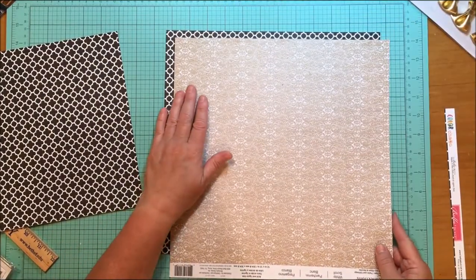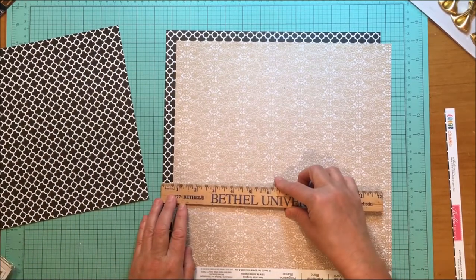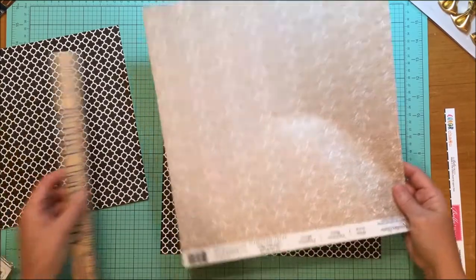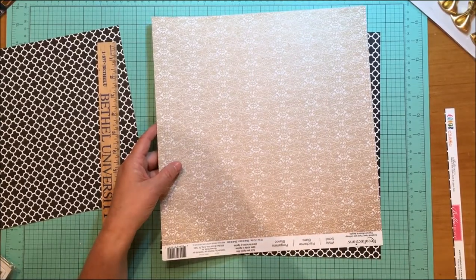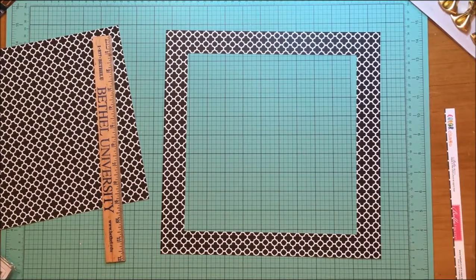Now I have to come back and cut off my paper here. It's about three quarters of an inch, so to make my life easier instead of cutting three quarters of an inch off either side, I'm just going to cut off an inch to an inch and a half here, which will give me three quarters of an inch all around. I'm going to use my other paper trimmer and set my paper at ten and a half inches.